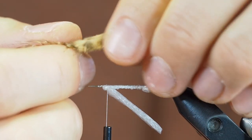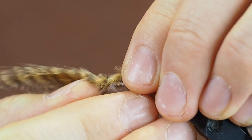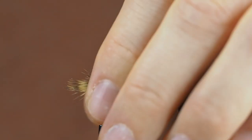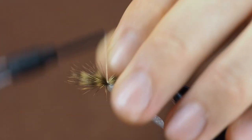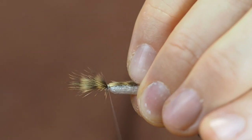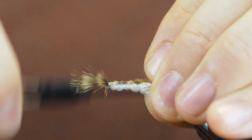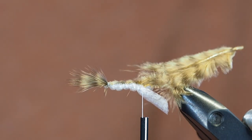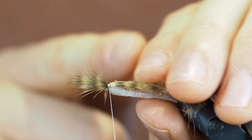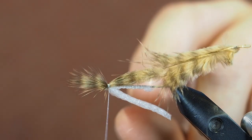Fold it back and create a segmentation — check if that looks okay. For the top part I will just use a small marabou feather, like that, so we have a tail. For a fishing fly you could just spiral forward and get a nice body, but this tutorial is just to show you how to get straight segmentations without the thread showing.